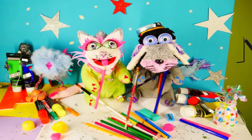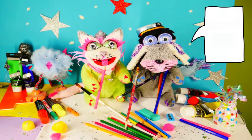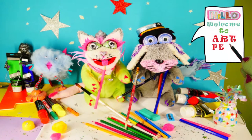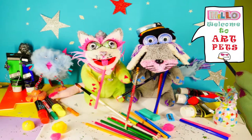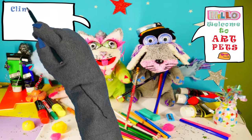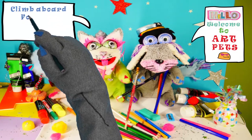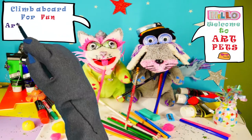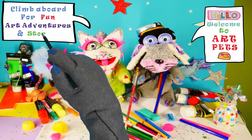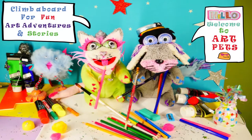Art Pets, we're a creative crew. Art Pets, having fun with you. You can be our friends, the fun will never end. Teaching you to draw and paint. Learning step by step, with simple shapes and styles. Sharing art adventures and happy smiles. Fly aboard and let's get started. Art Pets, we are the Art Pets.